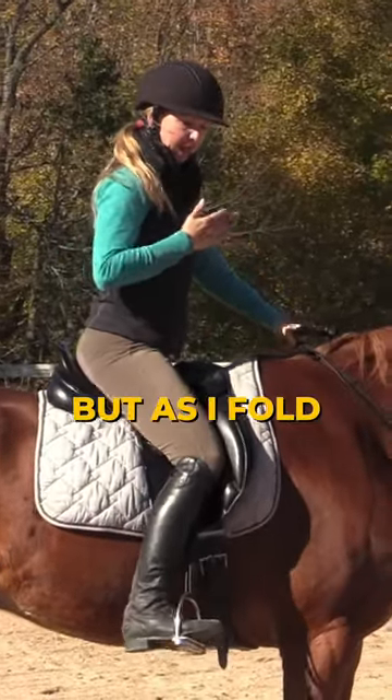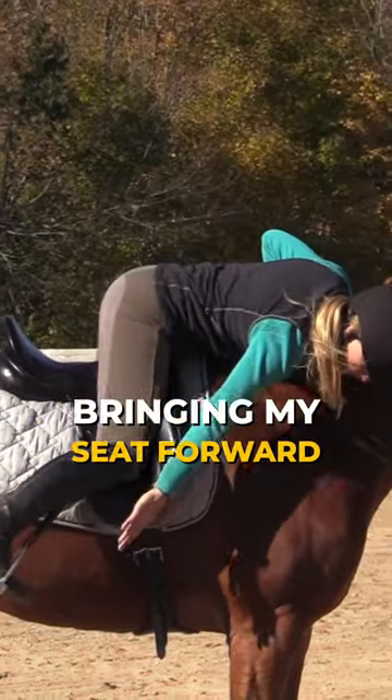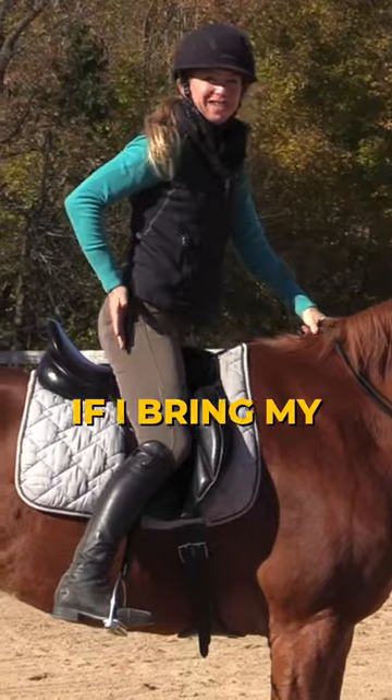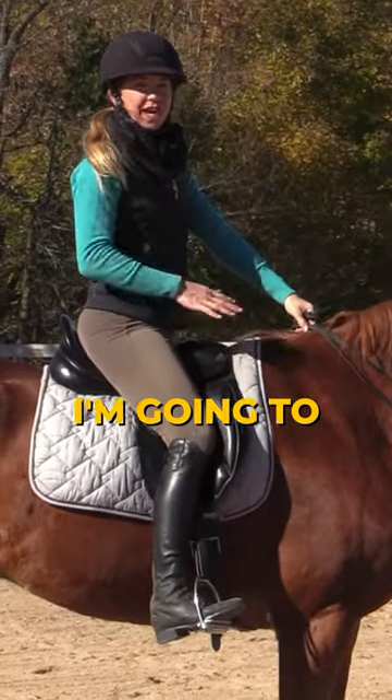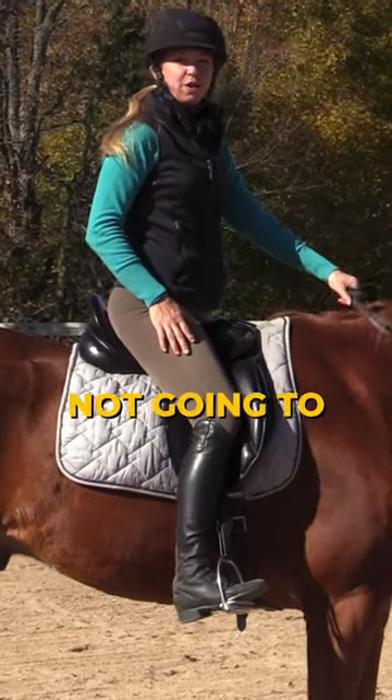As I fold, it's going to be important that I don't make the mistake of bringing my seat forward to touch my toe. If I bring my seat forward, my lower leg is going to come back and I'll fall forward onto the horse's neck, which is not going to be very comfortable.